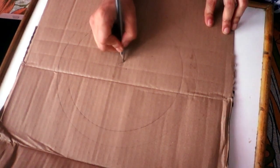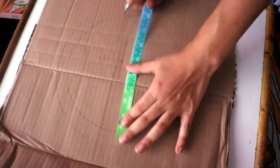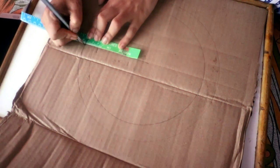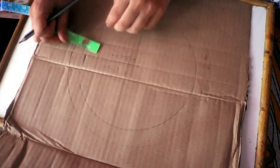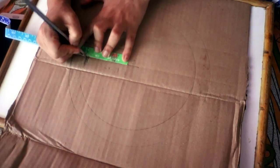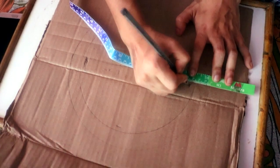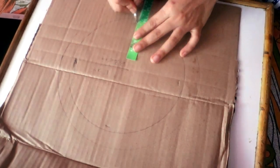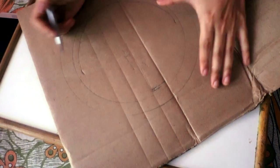I measured out the diameters of both circles. The outer circle was 22 centimeters, so that means it has a radius of 11 centimeters — just in case you want to use a compass. For the inner circle, I'm not going to give a measurement because it was inaccurate. What you basically need to do is leave four centimeters inward from the outer circle, giving you an inner circle with a radius of seven centimeters. Because I didn't have a compass, I had to freehand it with a pencil.